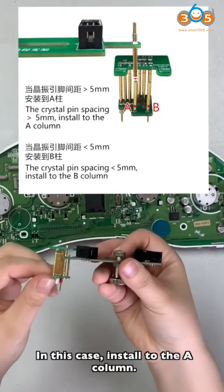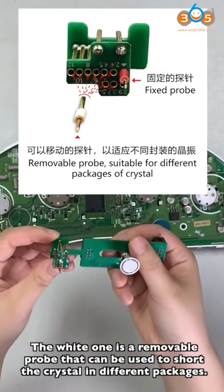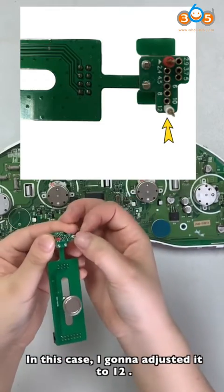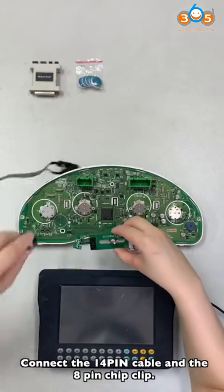In this case, install to the A column. The white one is a removable probe that can be used to support the crystal in different packages. In this case, adjust it to 12. Connect the 14-pin cable and the 8-pin chip clip.